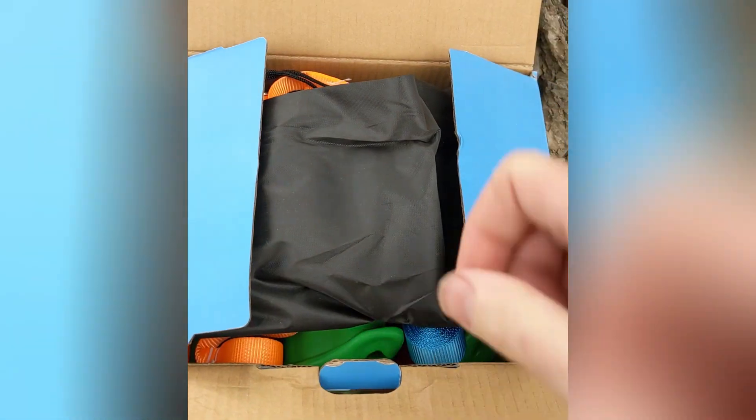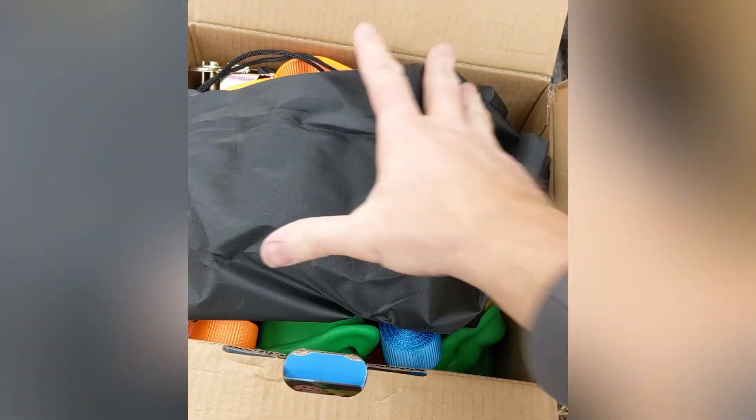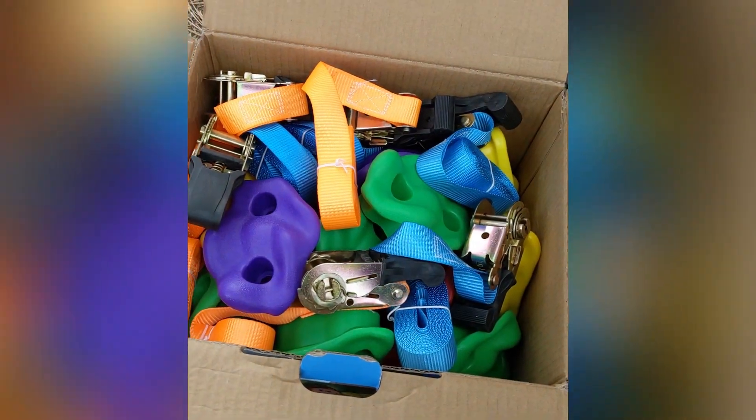One of these kits is only really going to get you up about eight feet on a single tree, so plan accordingly.